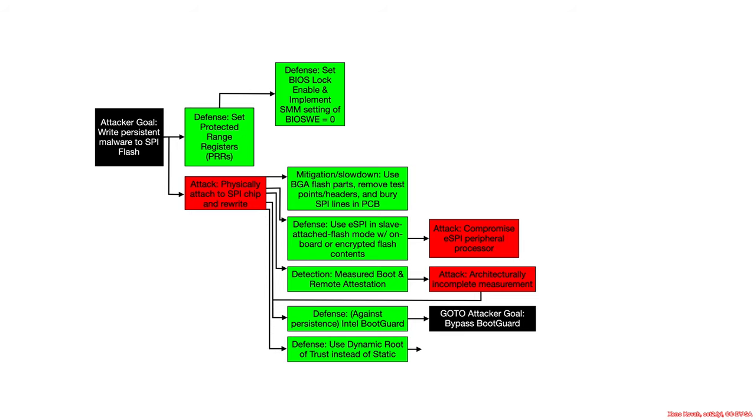What else could an attacker do? There is utilization of the dynamic root of trust for measurement instead of the static root of trust — technologies like Intel TXT. TXT is a class unto itself, which I'll hopefully be making in the future, as some of my past research utilized TXT for defensive purposes. It is much more relevant these days because Microsoft has decided to use TXT and the AMD equivalent as a way to say: I don't care if the firmware is infected, I'm just going to spin up a trustworthy environment here and now as a way of launching my hypervisor. That's Microsoft's Secure Launch technology.